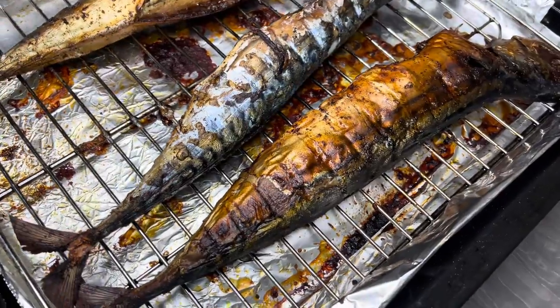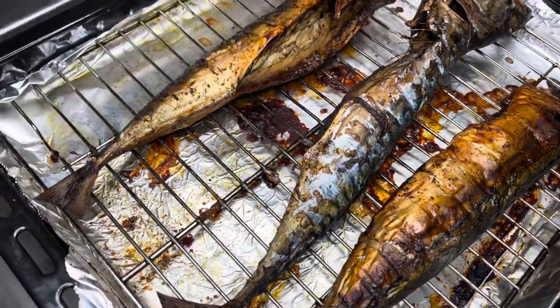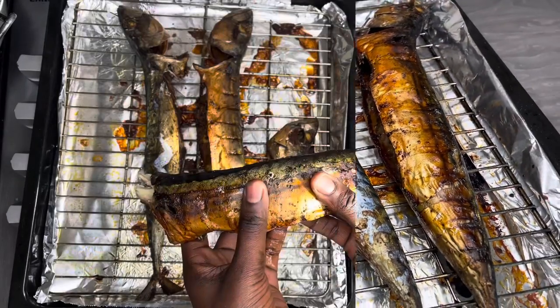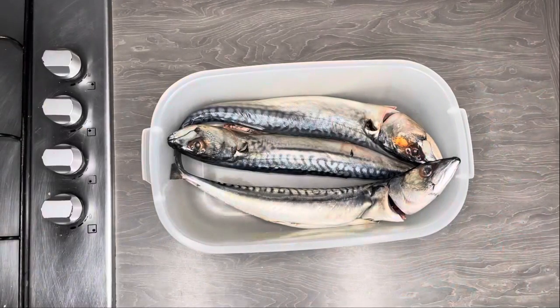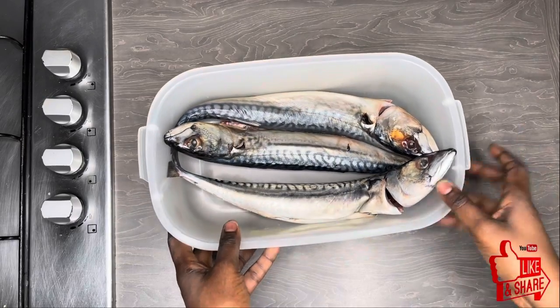Hi family, welcome back to Bex Flavor. I hope you are all doing very well. Today I want to share this smoked mackerel recipe with you — it is super easy and you will never buy it from the shops again. Let's get started. You're going to need your mackerel; I've got three mackerels here, all cleaned and ready to go.